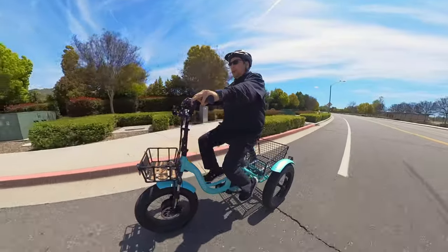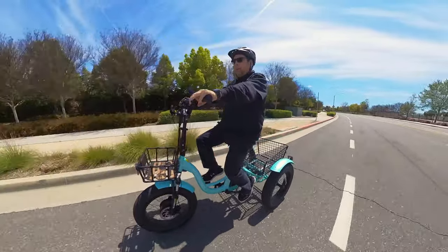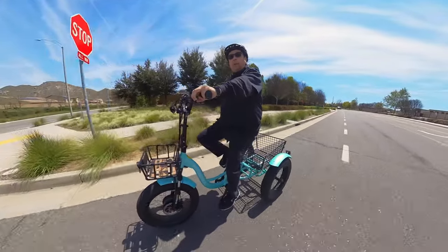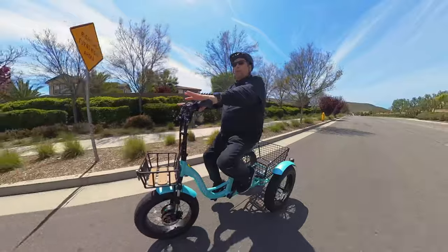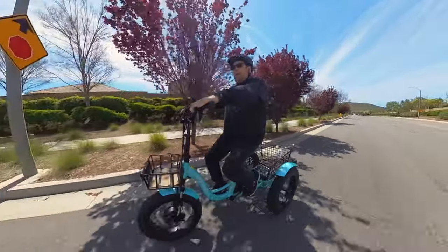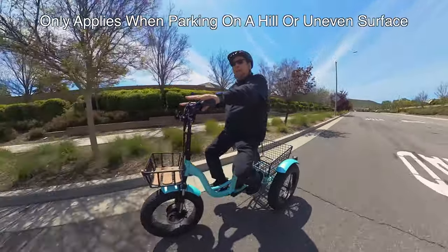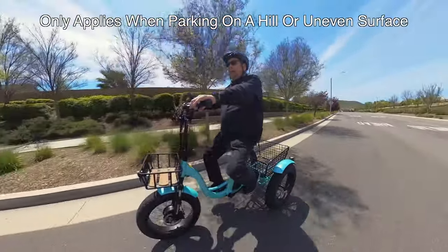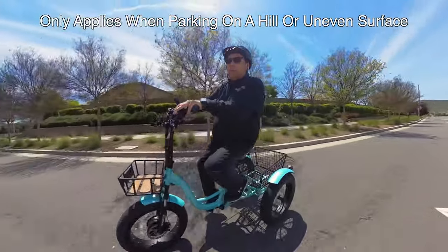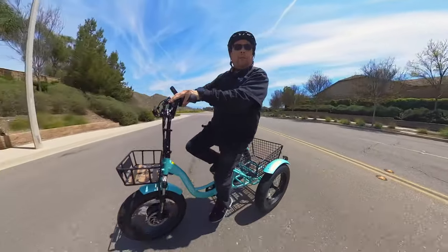That's kind of strange to me, but I'm new to trikes and from what I'm seeing, it seems common. I would have liked disc brakes on all three wheels though. Also, there is no parking brake — when you stop, there's nothing to hold it on a hill. So be careful: turn the handlebar in, carry a piece of wood, or find a rock to place in front of the tires to stop it from rolling.